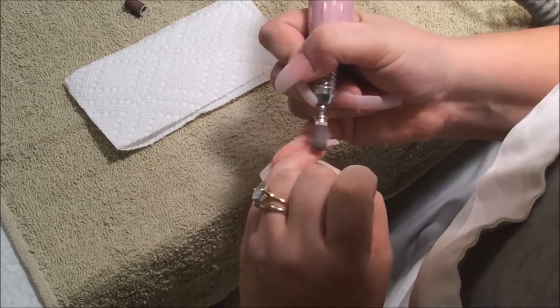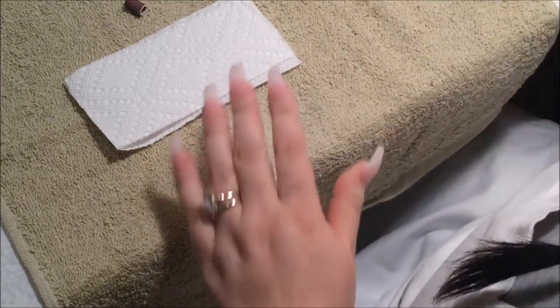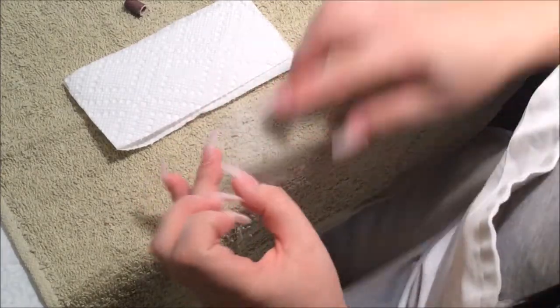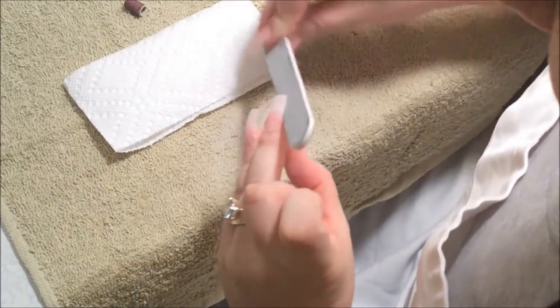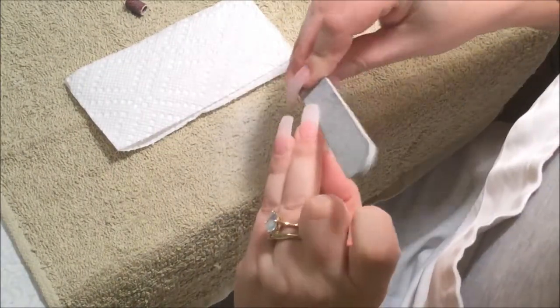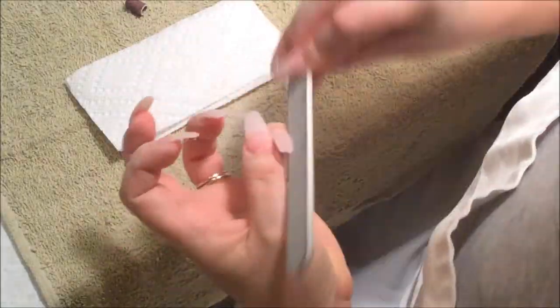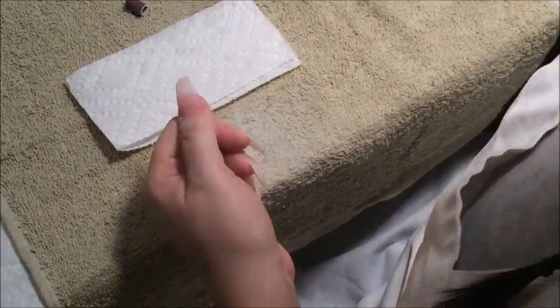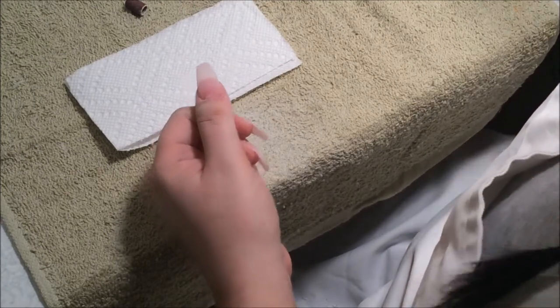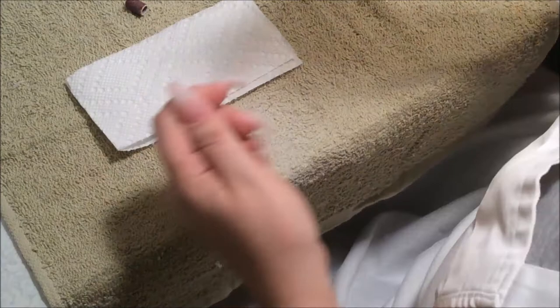Now I'm going to go along the cuticles. Now I'm going to clean up the edges. Now I'm going to go with the fine bit and sand the nail to make it smooth.